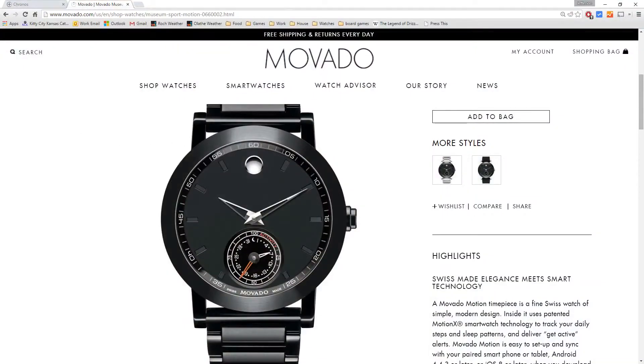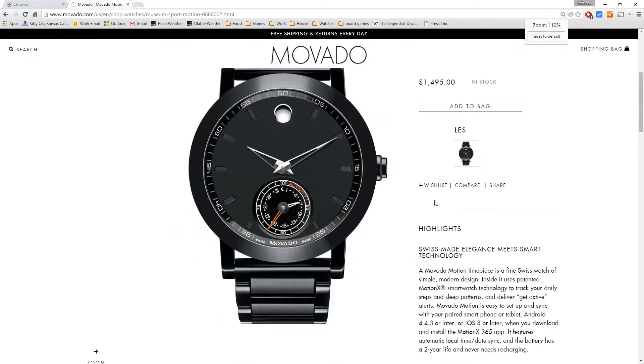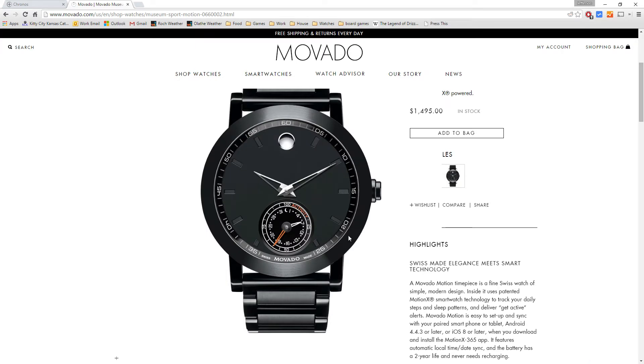So let's jump over to the watch. This is the new Movado Motion, and it has the classic analog face but then it has this nice little circle here. This circle actually has your activity tracking or your sleep patterns on it, and you can set your goals on the smartwatch app — everybody's got an app — and then you can actually see it right on the face of the watch.